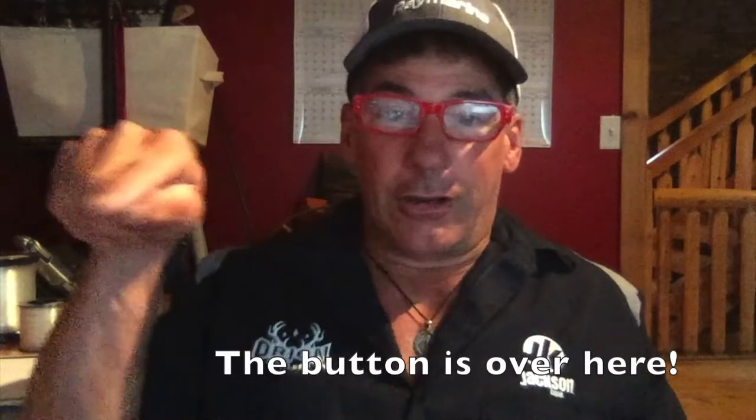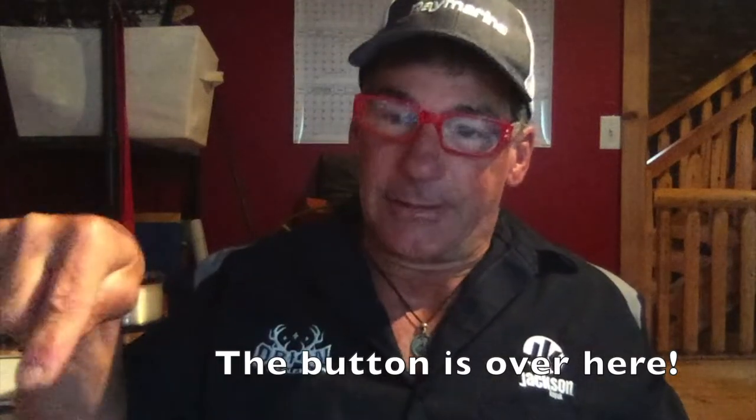Before we get started, if you haven't already, click the subscribe button down there because I'm going to be producing videos every week and I'd like you to know when they come out. If you decide you don't like them anymore you can obviously unsubscribe. But also leave me a comment — give me a like if you like what you're seeing and let me know what you want to see happening next.